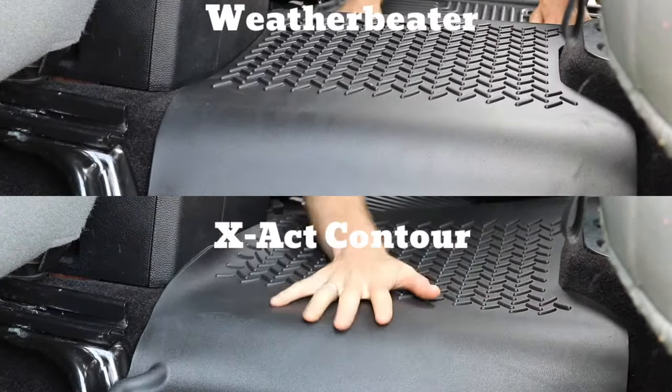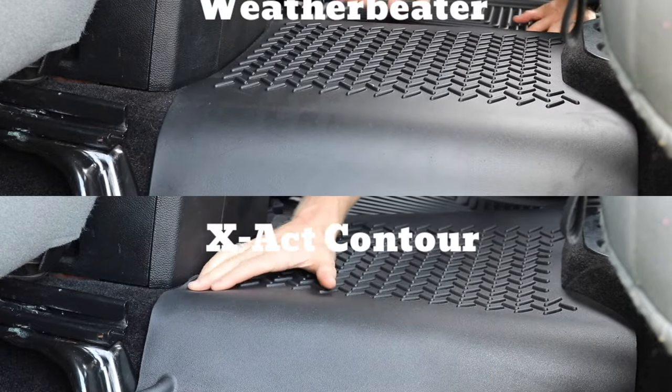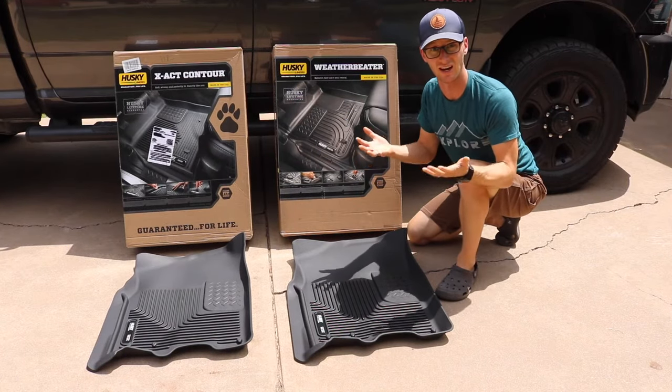For my personal preference and the way I'm gonna be using the truck, I'm going with the Exact Contours. They seem to be just softer, mold better to the floor, instead of being a tray that's gonna sit on top of everything.